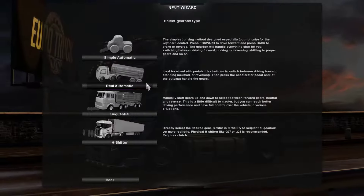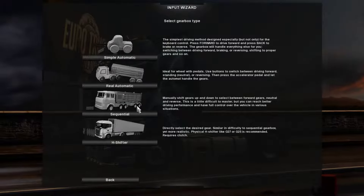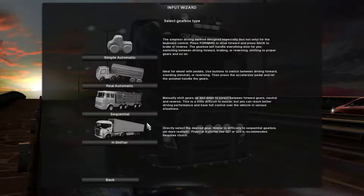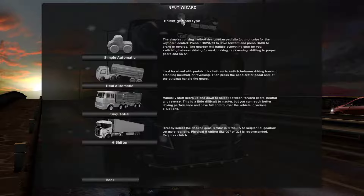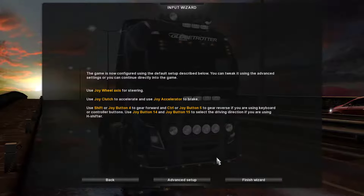So then go into Controllers. I'm just going to do Real Automatic — you can choose whatever you want. Down here these two options relate to a shifter, but I'm not using one right now, so I'm just going to click Real Automatic.